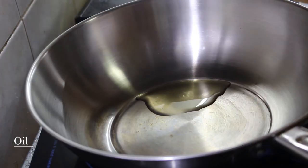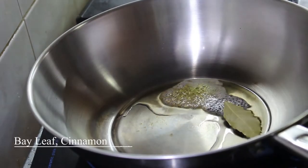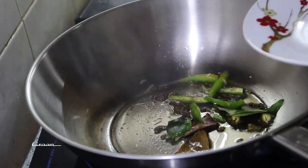Add a pan. Add 2 tbsp. Add 1 tsp. Add 1 tsp. Add 3 grams of bay leaf.